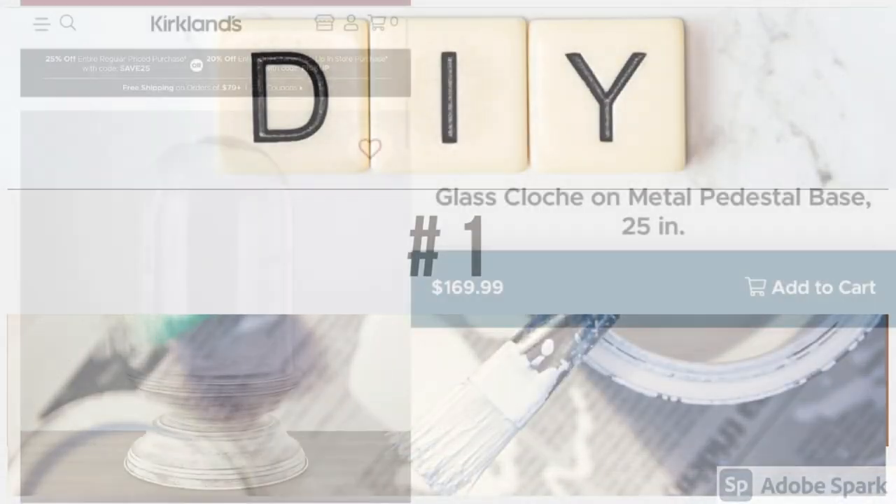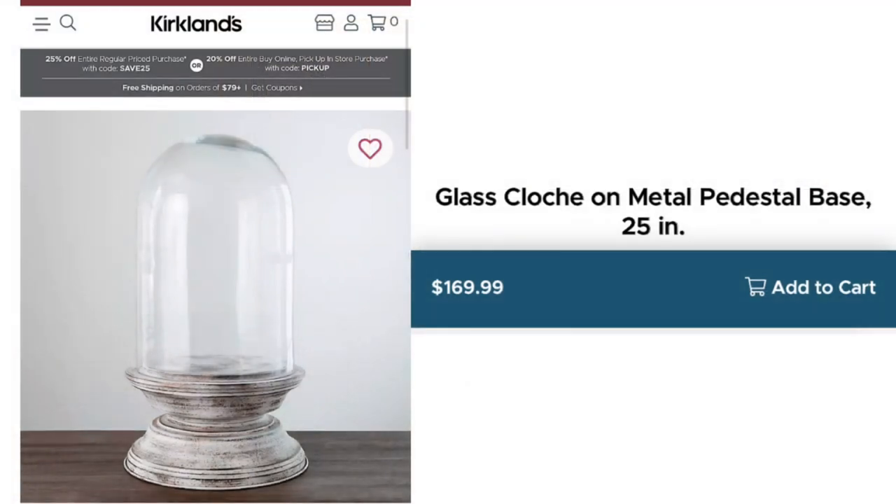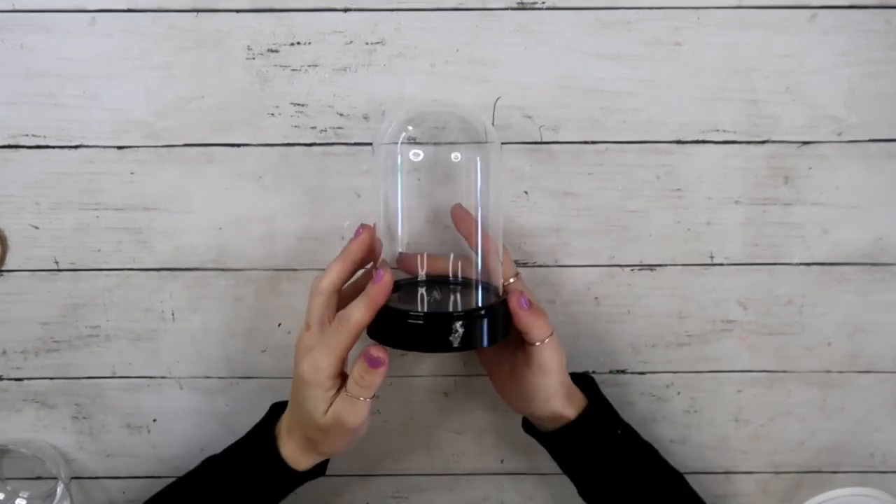For the first DIY, I saw this beautiful glass cloche at Kirkland's and of course the price is way out of my budget, so I knew immediately I could recreate this for way less. The first thing I used was this Dollar Tree cloche that is plastic.